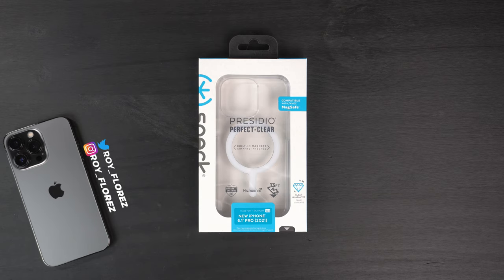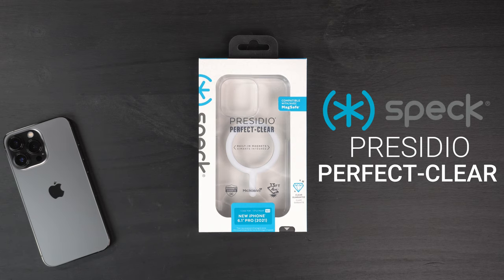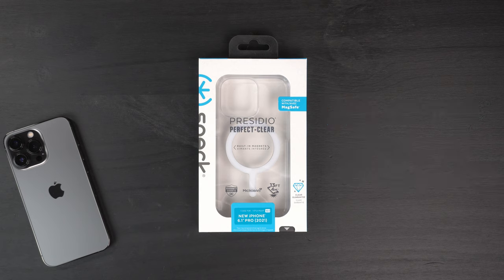Hey, what's up guys, Troy here. With today's video I'm going to be reviewing the Speck Presidio Perfect Clear MagSafe case for my brand new iPhone 13 Pro. They do make this for all of the iPhone 13 lineup, so if you want to check out Speck's website you can go and pick this up right now.